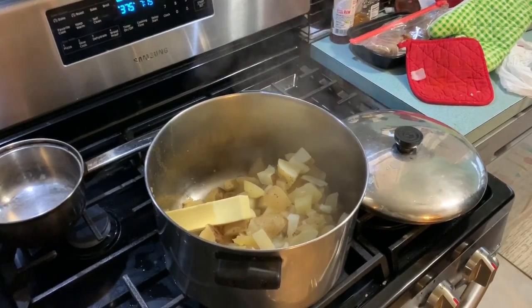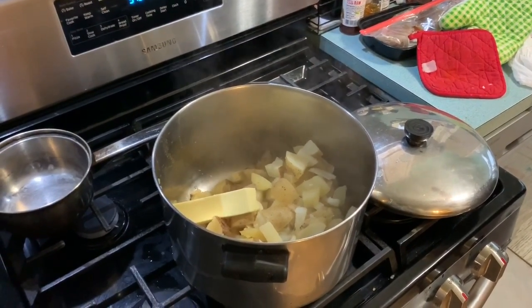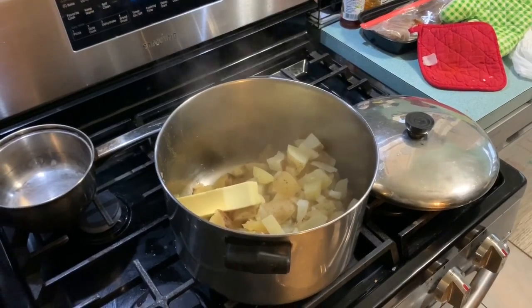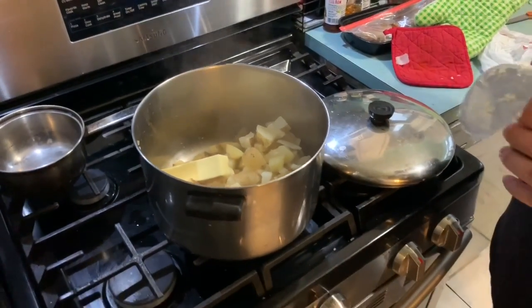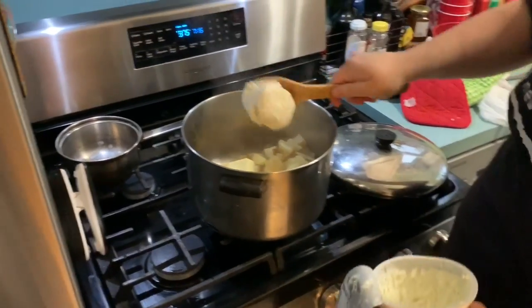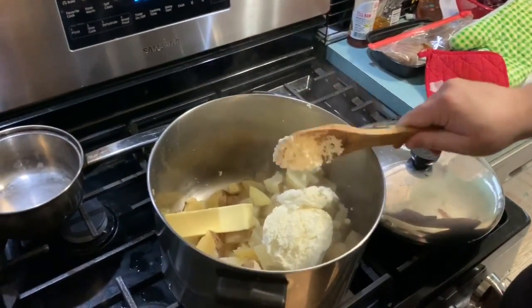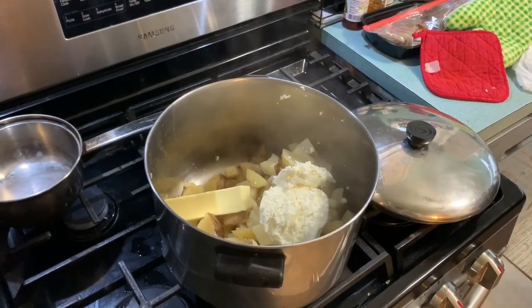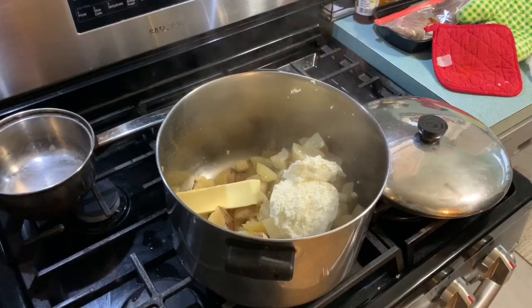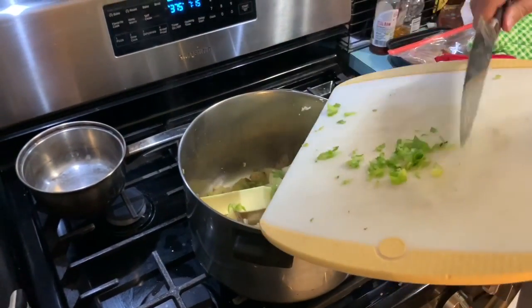I was doing some research — people add milk, but I also saw a fun little hack so these aren't as loose: instead of milk, we're going to be using four ounces of cream cheese. I had whipped cream cheese, and I think that might be better. I did see people use regular blocks of cream cheese, but I feel like for mashing purposes, whipped cream cheese would probably work better.